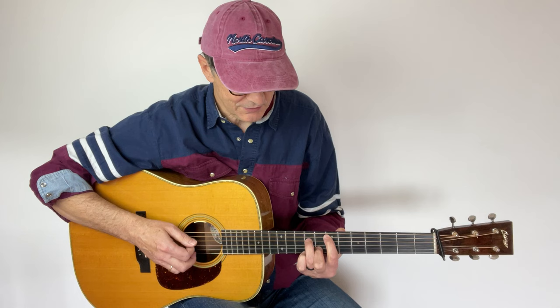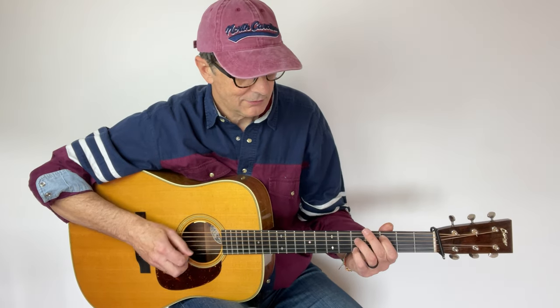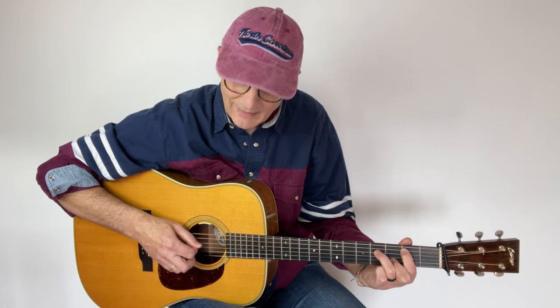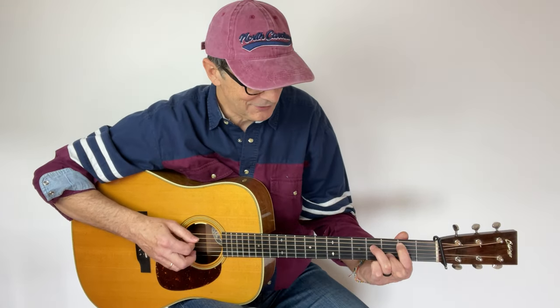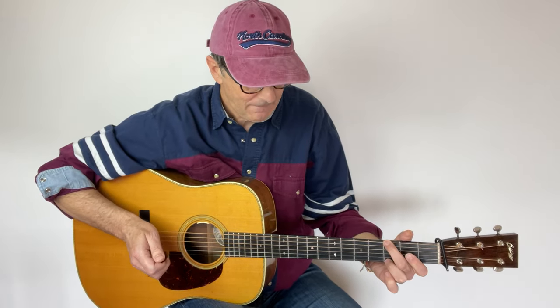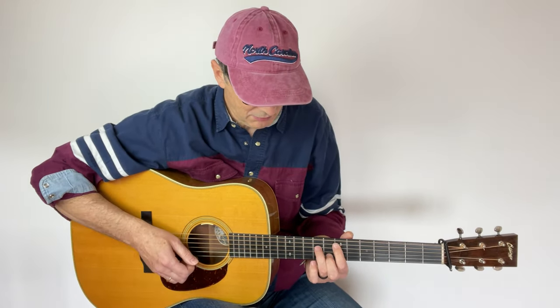When I go to E minor — perfect, sounds great. When I go to the five chord, that's a little dissonant. C — perfect. And B minor — I love that. This is a very cool sound.